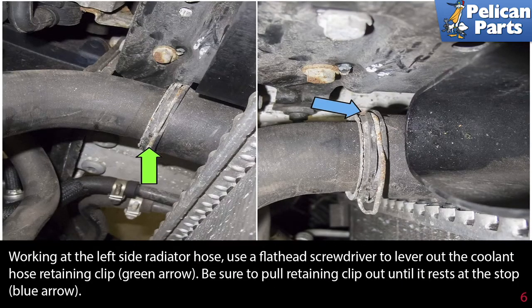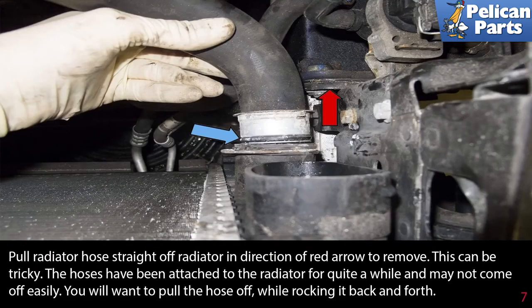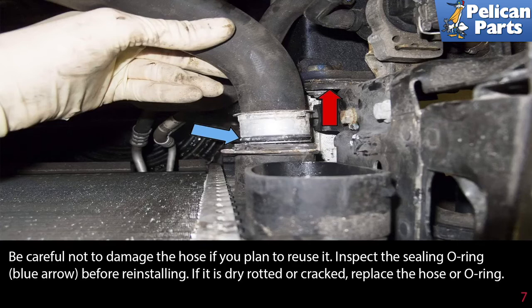Working at the left side radiator hose, use a flathead screwdriver to lever out the coolant hose retaining clip. Be sure to pull the retaining clip out until it rests at the stops. Pull the radiator hose straight off the radiator to remove it. This can be tricky — the hoses have been attached to the radiator for quite a while and may not come off easily. Pull the hose off while rocking it back and forth.